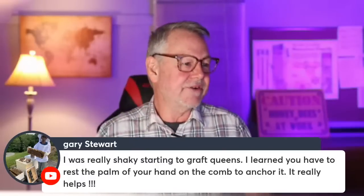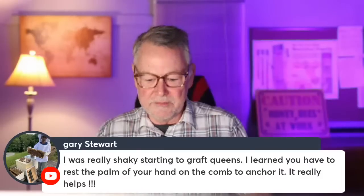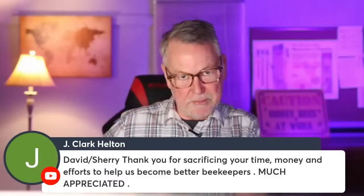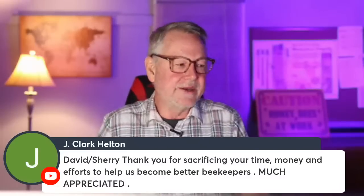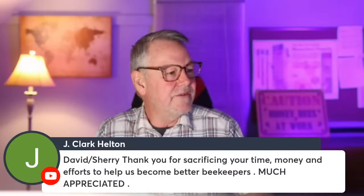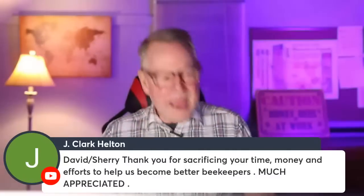Someone asks about Apimaye hives for a new beekeeper. I actually made a video just a few days ago about this. I think they're cool and have a lot of benefits, with some occasional drawbacks like fitting a winter bee kind or certain feeders — but there are workarounds. I always recommend starting with a traditional Langstroth hive because most studies and extra equipment have been built around it. Once you learn the practice of beekeeping, you can experiment with different hive styles.